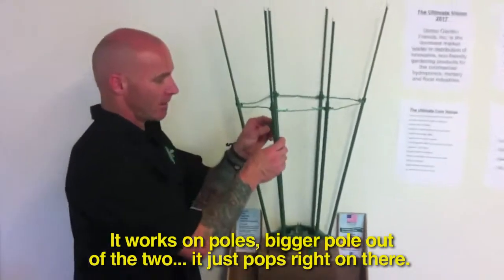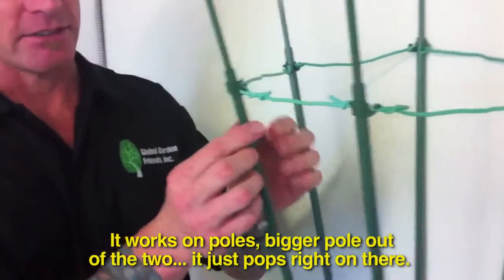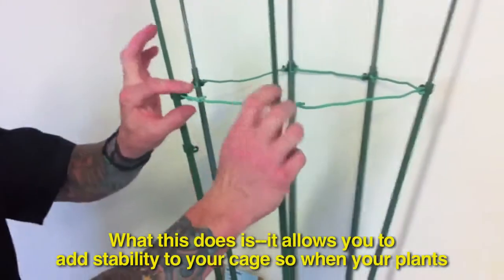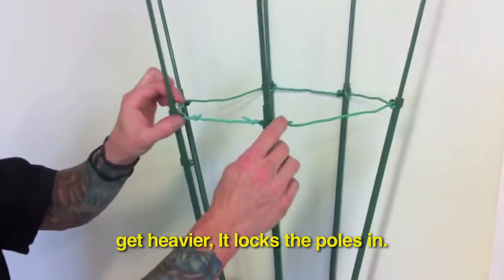It works on our poles — the thicker pole out of the two — and it just pops right on there, so this will go up and down. What this does is it allows you to add stability to your cage, so when your plants get heavier, it locks the poles in.